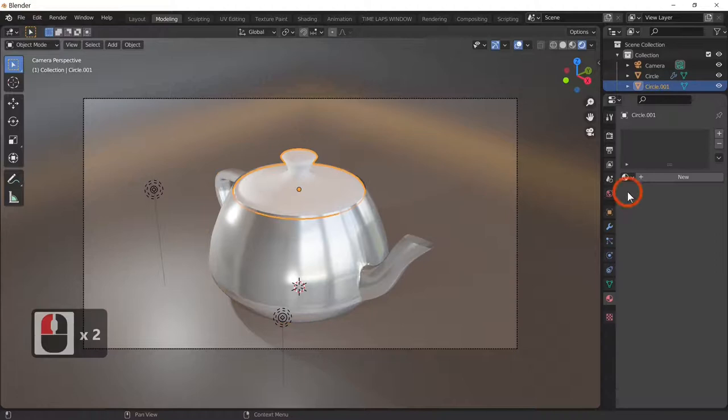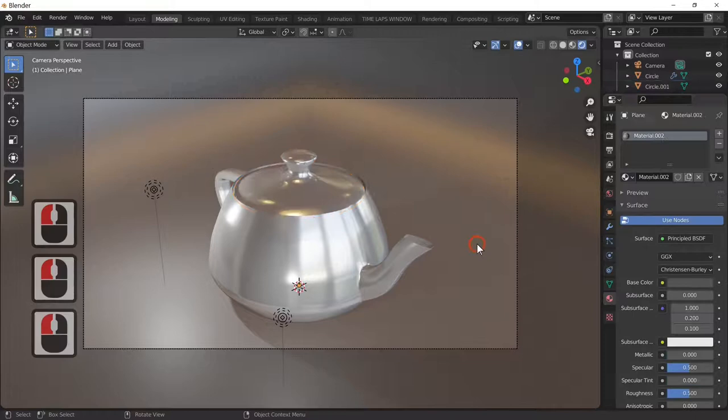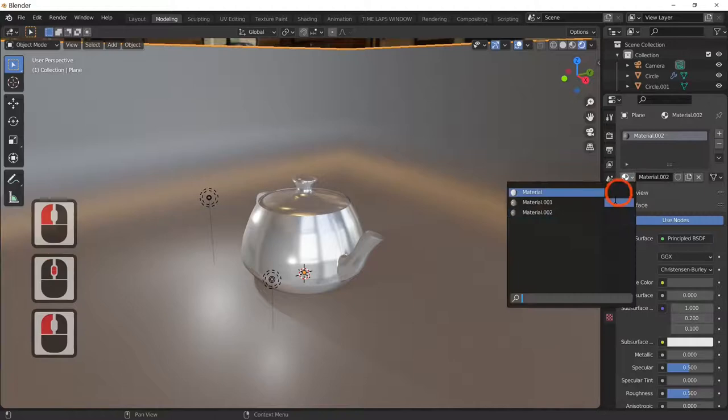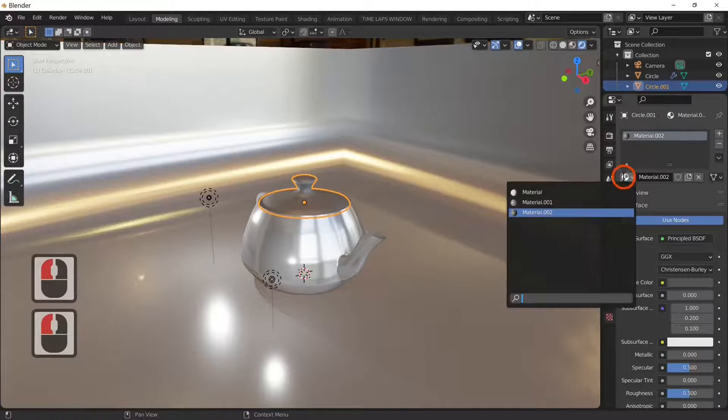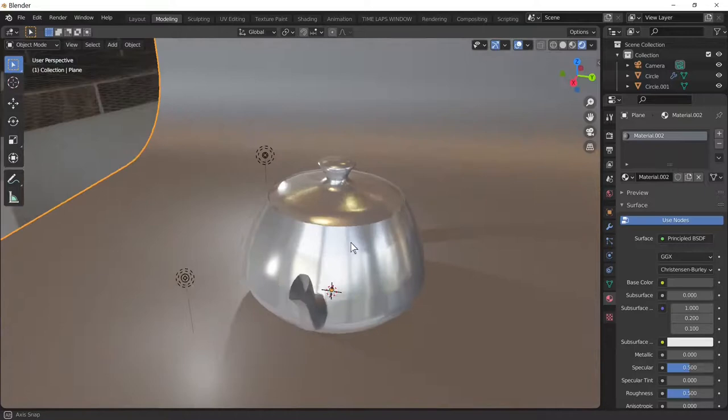The lid needs the same material — I'll quickly add the same material to the lid. There's our teapot with the floor material applied correctly. We've now created our teapot — a very shiny teapot, as you can see. It's quite good!